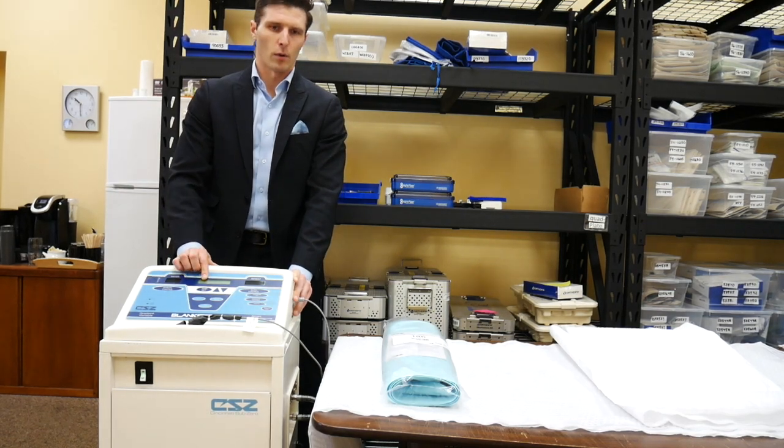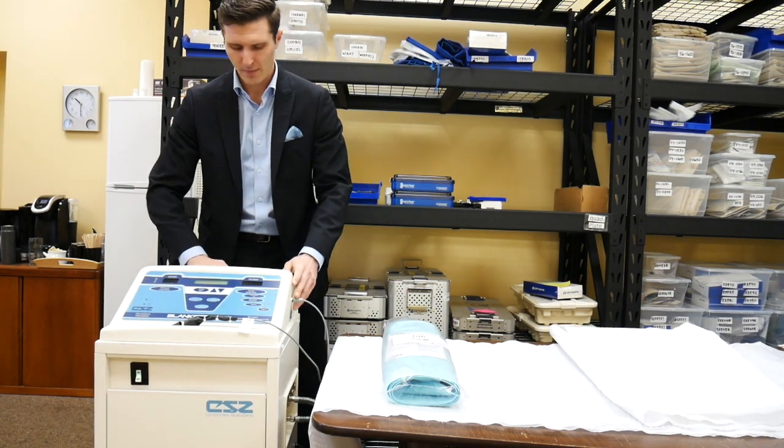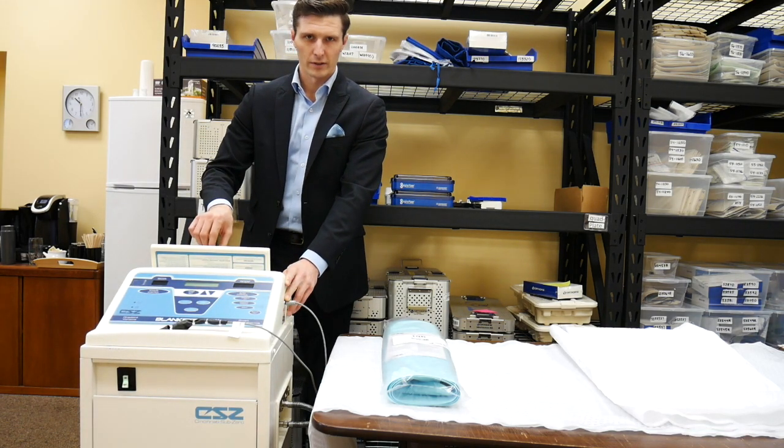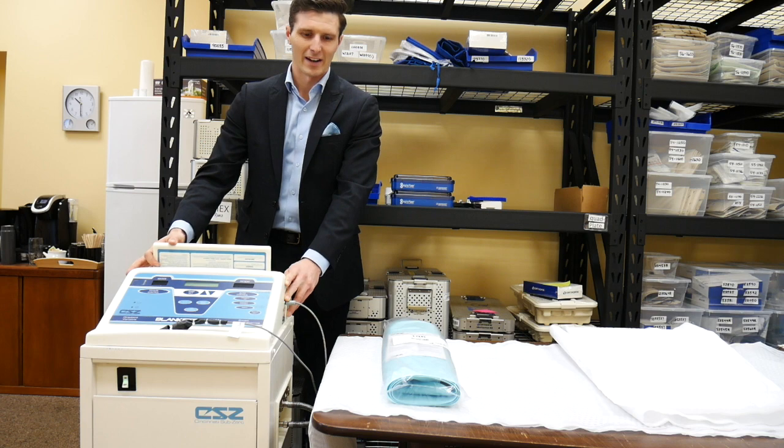Or more difficult things that may require PM or service right away. At the back of the unit, you'll find a water reservoir. Open up this flap, pour sterile distilled or sterile water only — seven and a half liters.